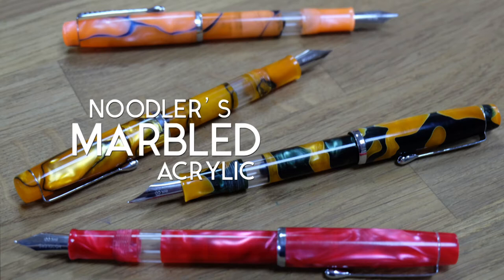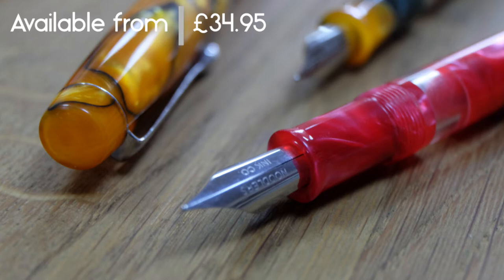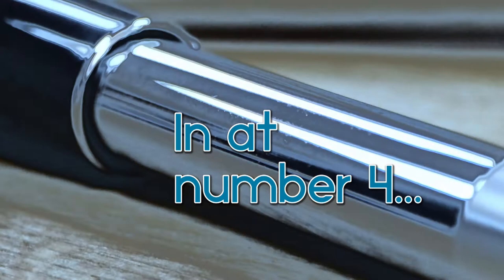The Noodler's Marbled Acrylic is a fountain pen made of brightly colored acrylic with a built-in piston mechanism for filling with bottled ink, resulting in a very large ink capacity. The nib is also flexible — unique in modern pens — so it can be used for normal writing or calligraphy.